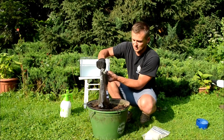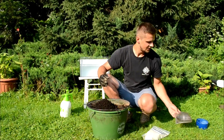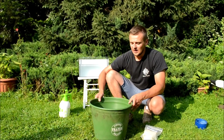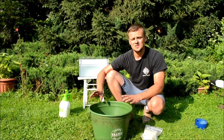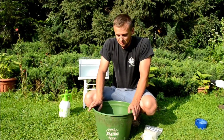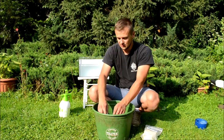Kilogram przetrzemy jeszcze drugi. Ziemię mamy już przetartą. Teraz, jak wspomniałem, uformujemy z niej trzy kule. Pierwsza kula to będzie 300g ziemia bez dodatkowego dowilżania i bez dodatku bentonitu.